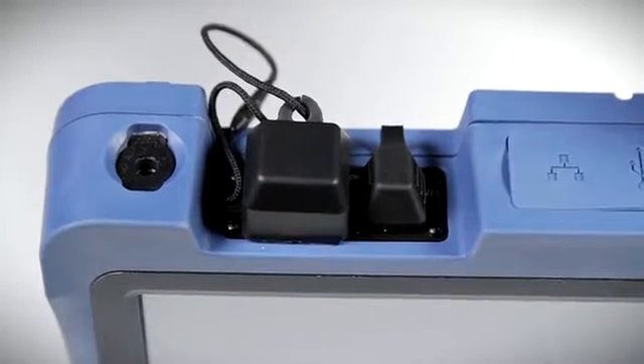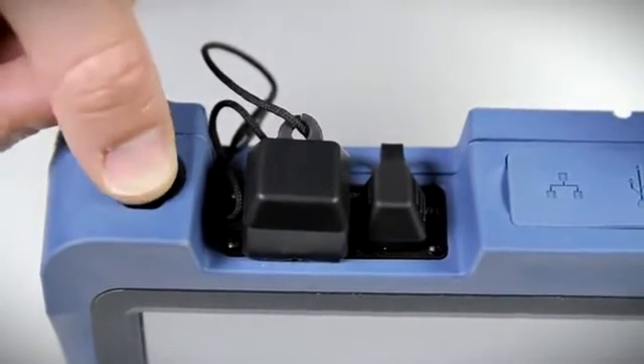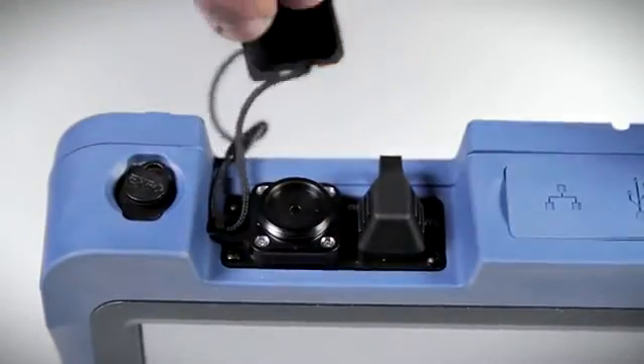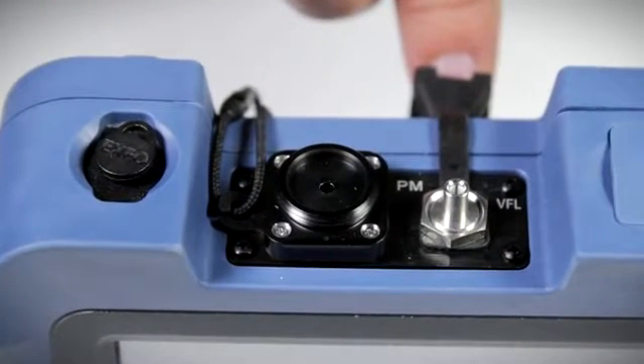Now let's take a look at the top components of the MAX FIP unit. The stylus pen can be stored in the slot shown. This tester also features optical plug-and-play options such as a GEX power meter with a range up to 27 decibels.